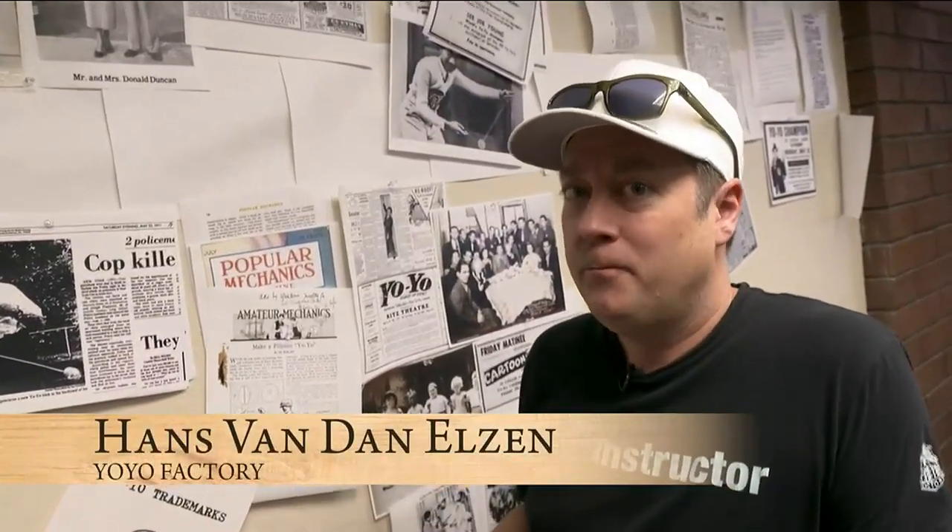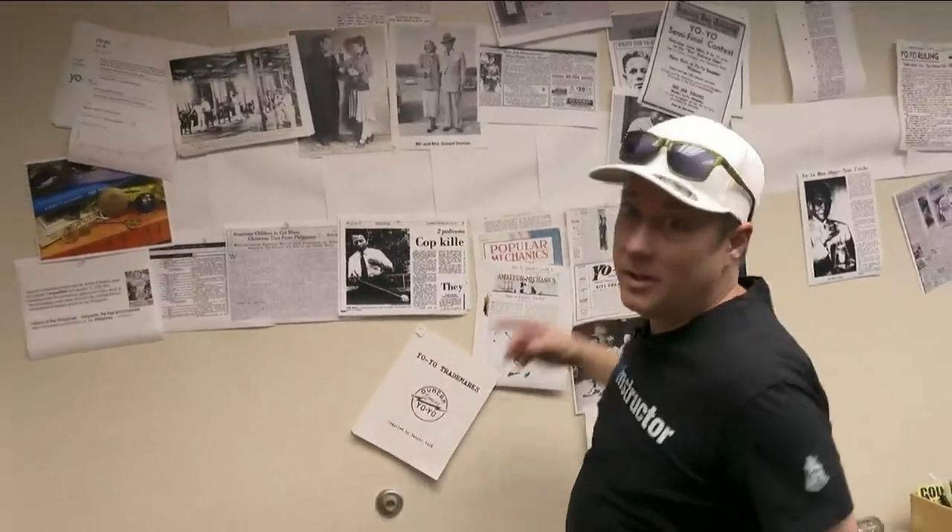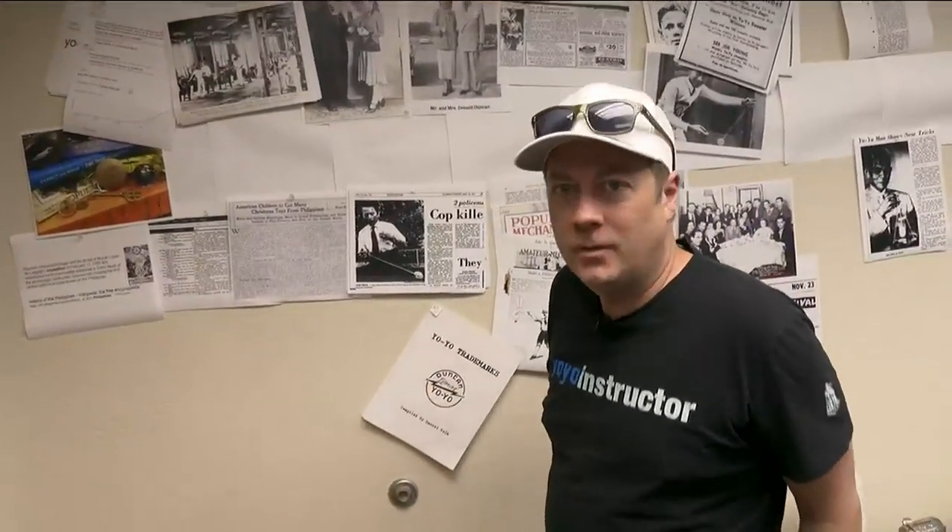In order to make yo-yos, you have to have a little bit of knowledge about the history of where yo-yos came from in order to make better yo-yos for the future. And I'm obsessed with the history of yo-yos. So this is basically a timeline that I've been researching to find out where the yo-yos come from.